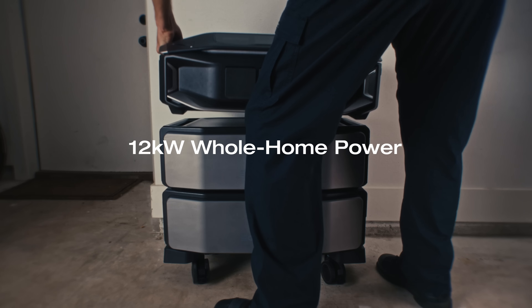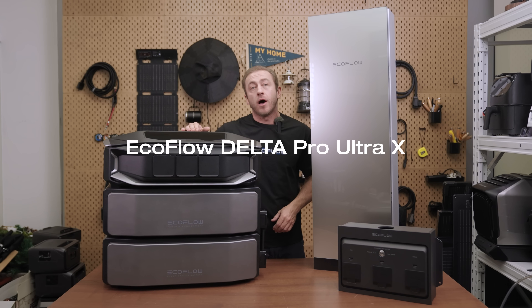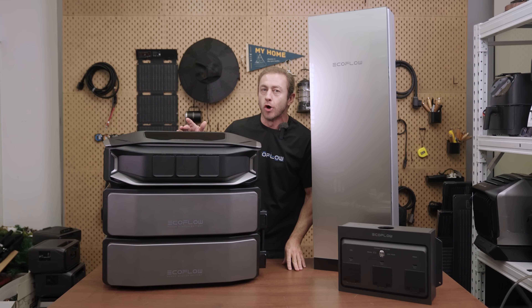Power your entire home with 12 kilowatts from a single unit, set up in just seven days. Meet the EcoFlow Delta Pro Ultra X, a powerful whole-home backup solution that can be quickly and easily installed.